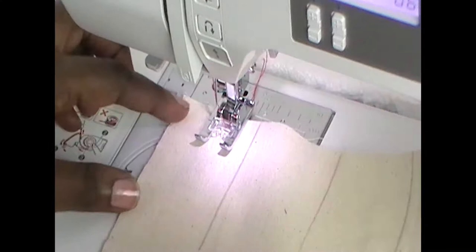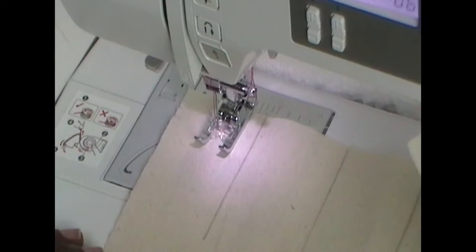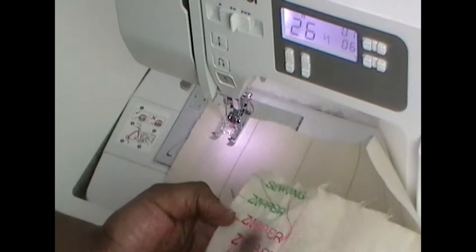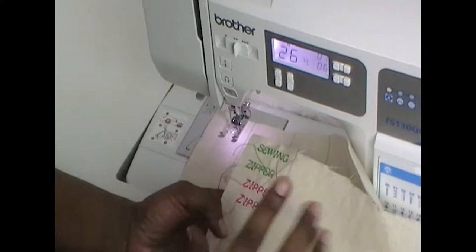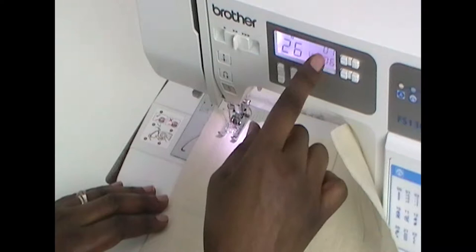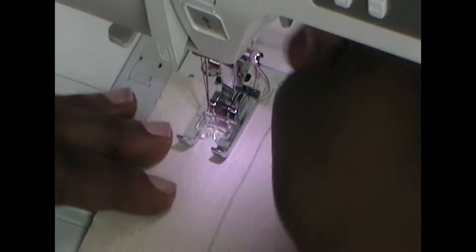Remember we're going to have seams because you're going to turn it inside out and sew it onto the back, so make sure you're in the middle. Test your feet — make sure it doesn't touch the plate, you don't want to break your needle. I actually did a sample first on a scrap of the same fabric — whatever I'm working on I use a scrap as a test for stitch length, tension, and things like that.